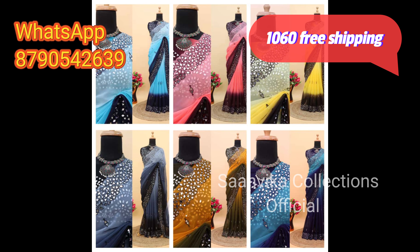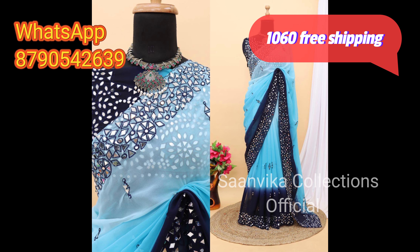Hello everyone! Welcome to Sankar Collections Official. This video is the first time I am here.